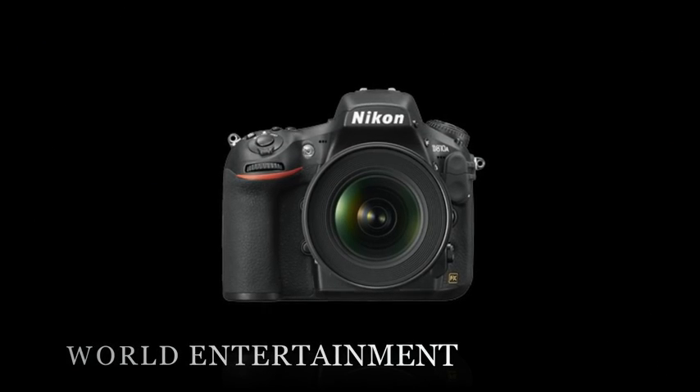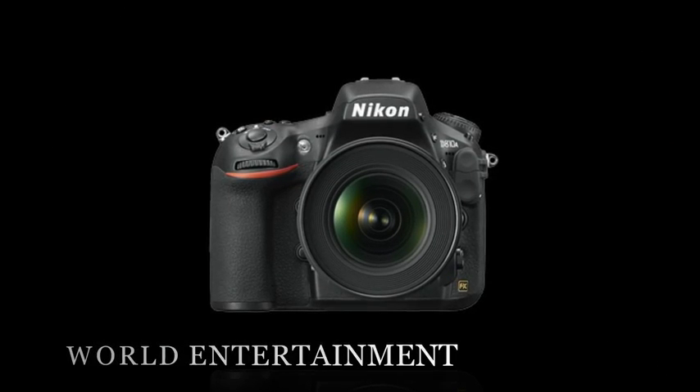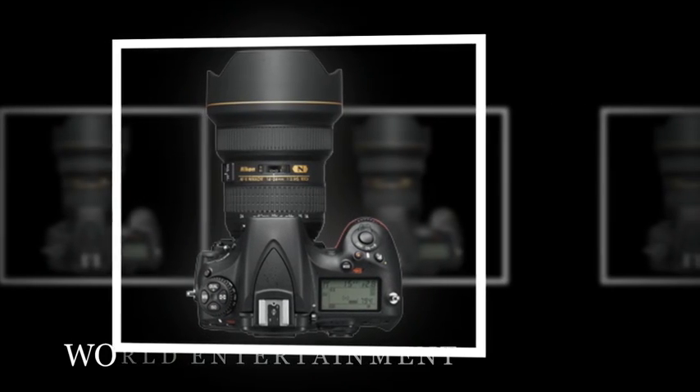Dust reduction system: Image sensor cleaning, Image dust off reference data — requires Capture NXT software. Effective pixels: 36.3 million.